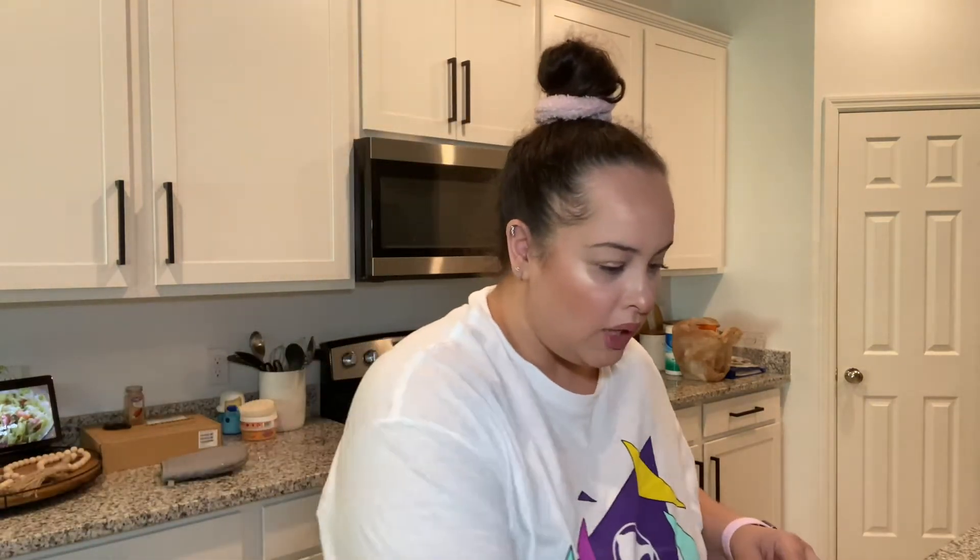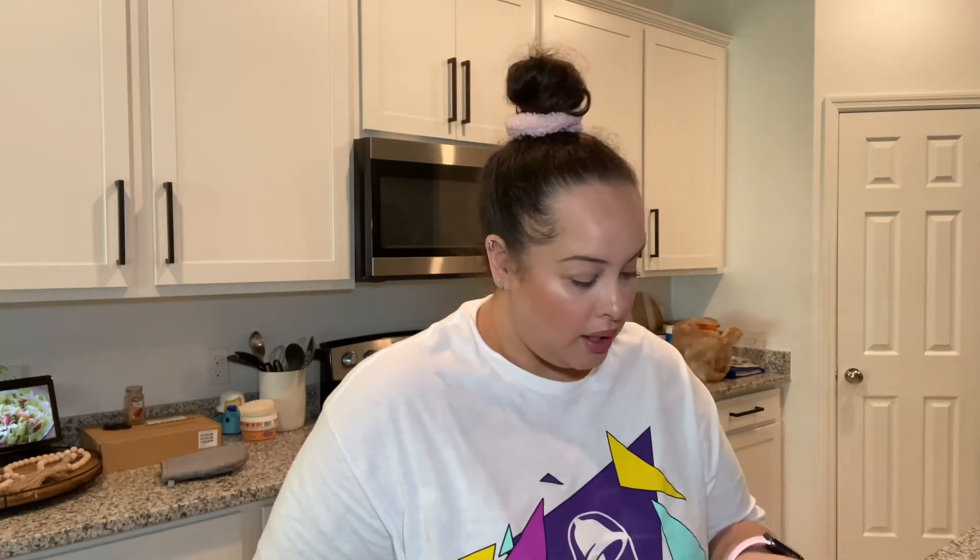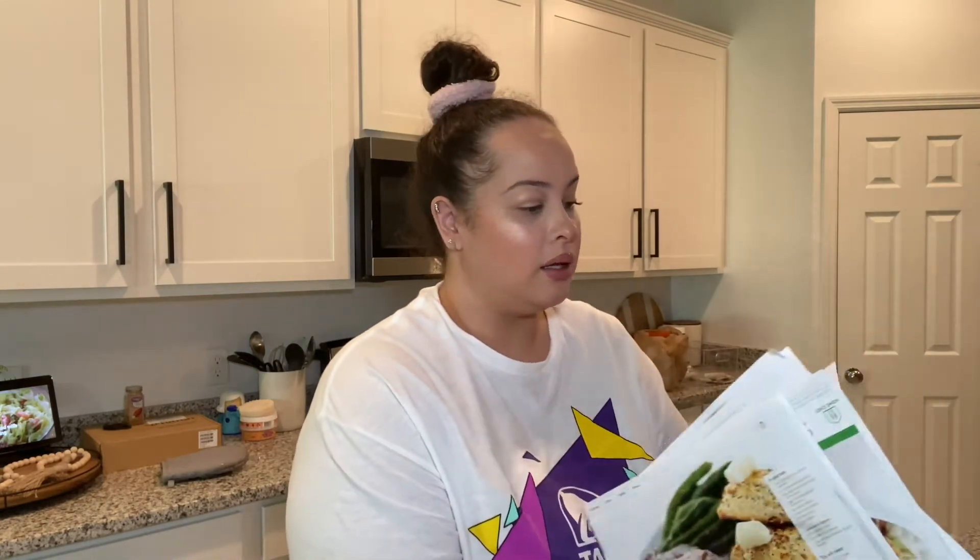I get a lot of meals from Home Chef — usually three to four a week, sometimes five. By the way, this is not sponsored. I'm talking about it because we really do enjoy it. Look at this binder — all Home Chef meals. There are like 15 right here. We have a binder full of different meal recipe cards, and I pay for this with my own money because I think it's worth it.